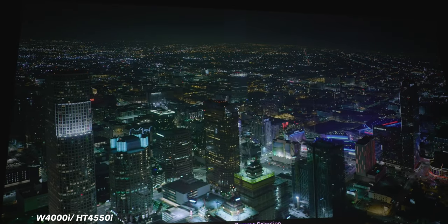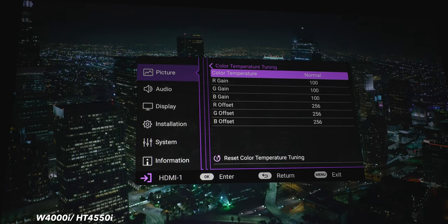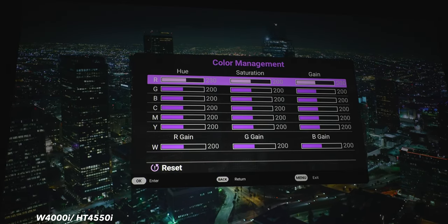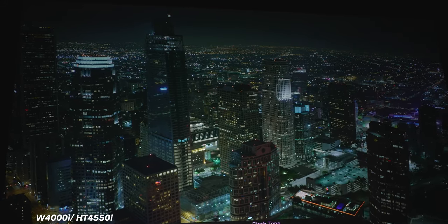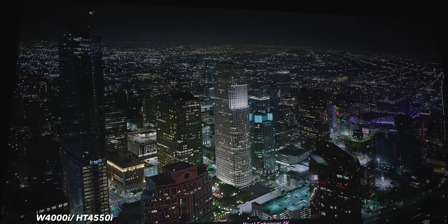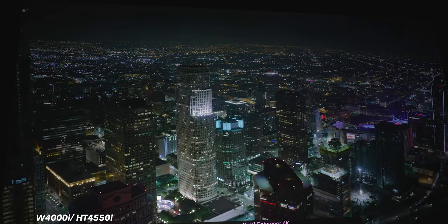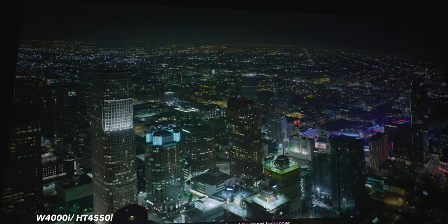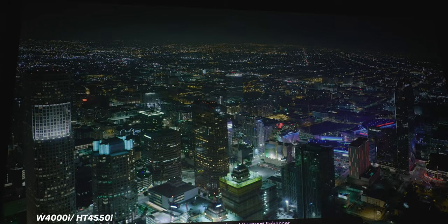Under advanced color settings, there's gamma selection from 2.2 down to 1.8. If you have the proper calibration tools, you can adjust the color temp and advanced color temperature tuning. Under Cinemaster, we have color enhancer, flesh tone (default at zero), and pixel enhancer. Maxing the pixel enhancer to 20 makes the image sharper — essentially a sharpening tool — but I prefer keeping it at zero for best image quality. There's also motion enhancer for motion interpolation and the soap opera effect, and local contrast enhancer with off, low, middle, and high settings that affect black levels.